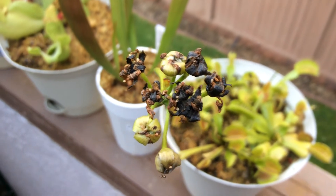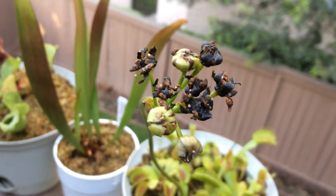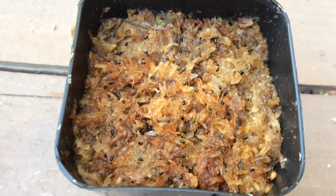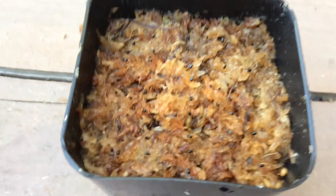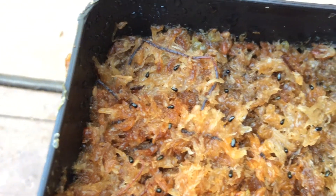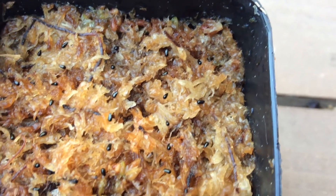They came off of this flower stalk here. What I'm doing is laying the seeds on top of this moss, as you can see. I'm not going to bury these seeds — I'm just laying them on top of this moss.